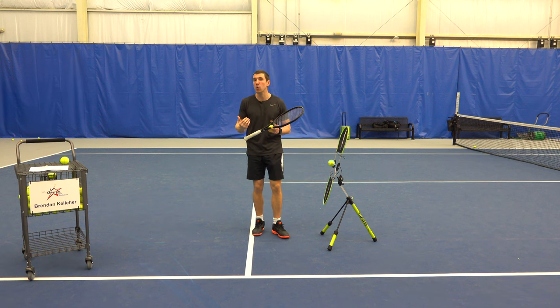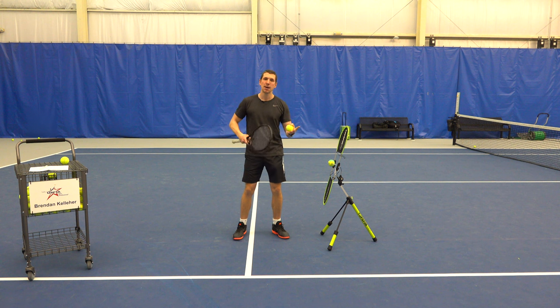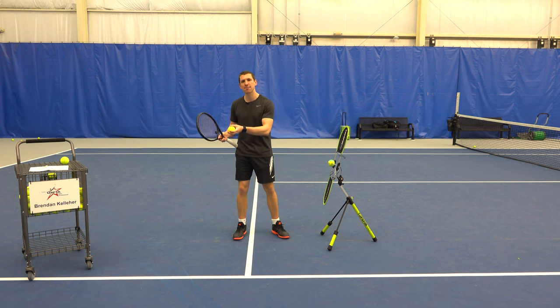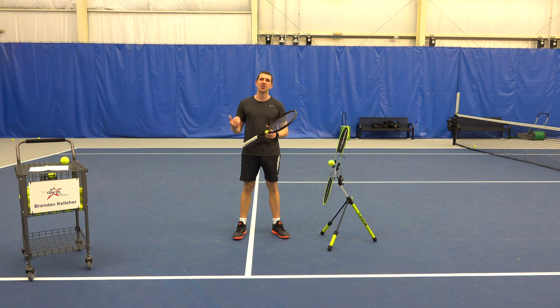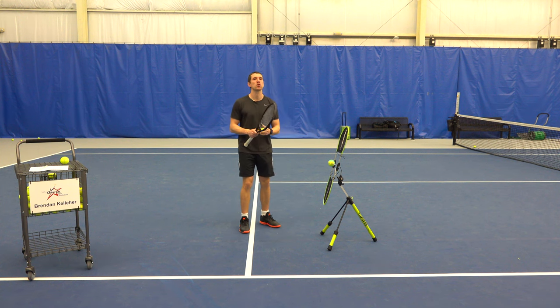That number can change a little bit when you add spin — the more spin you have, the higher you can aim. But if you're not a player who uses a lot of spin, go ahead and aim a little bit lower. These three simple tips are definitely going to help you level up your approach shot.